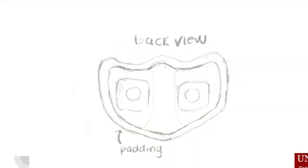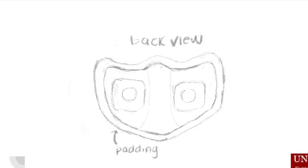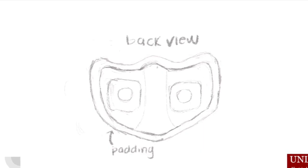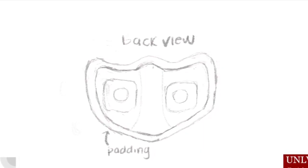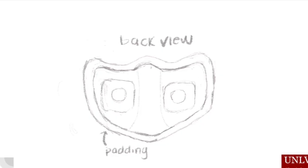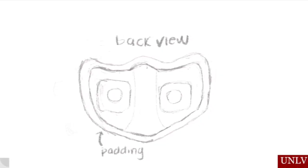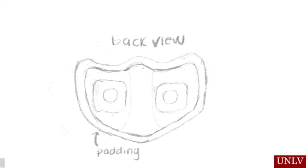On the inside of the mask is a silicone face guard. It is malleable so it creates a snug fit around the edges of the mask. A secure placement of a mask is crucial, as any exposed edges can drastically decrease its efficacy. The face guard is also removable so that the user can wash away any bacteria buildup that could irritate the face.